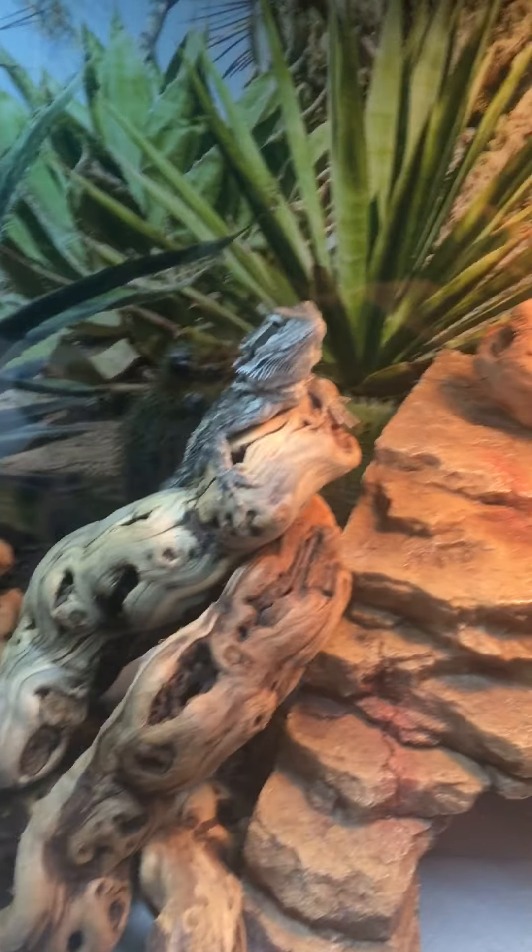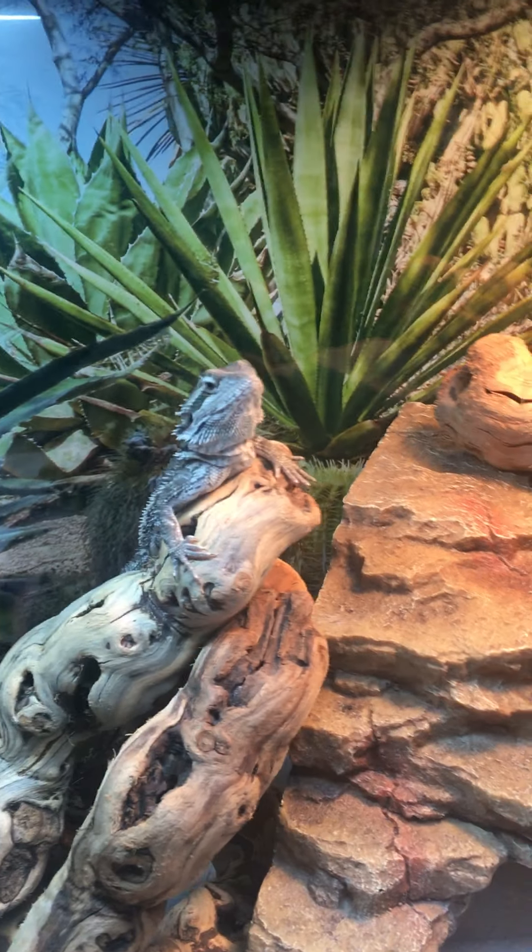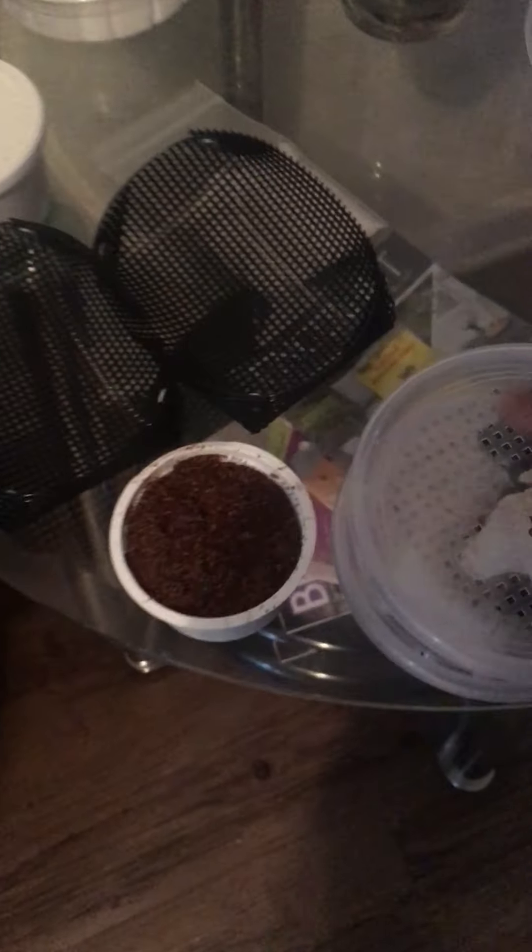Hey YouTube, it's your boy Zilla and G. We got our large male and female dubia roaches right now — large female and male dubia roaches. I have some more dubia roaches of different sizes just to see what's good for him, but he's small so I'm not expecting him to eat the large ones. I'm just trying to breed them so I don't have to keep buying them.